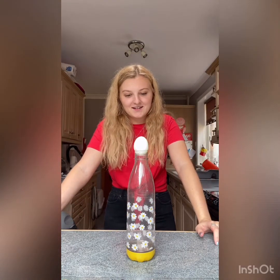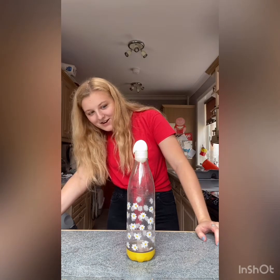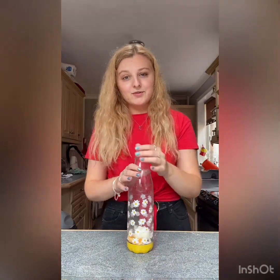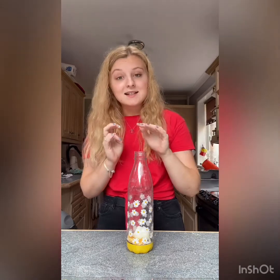Watch the magic happen. So the reason the egg gets sucked into the bottle — which normally it wouldn't, because the egg's too big — is because of pressure. The heat from the water creates a lot of pressure, and when there's too much pressure in one place and not enough in another, they try to balance out. So to balance the pressure, the egg gets sucked in and air can also get sucked in to sort the pressure out in the bottle.